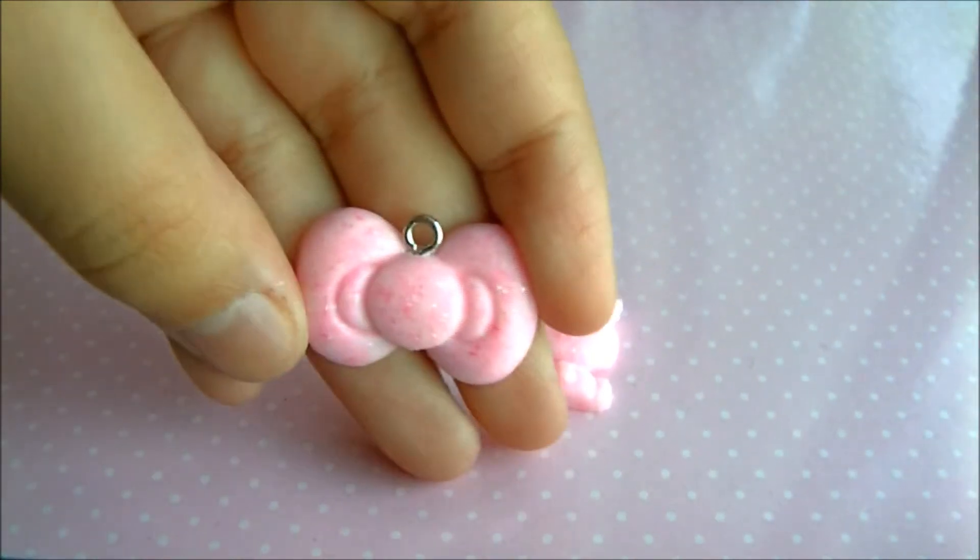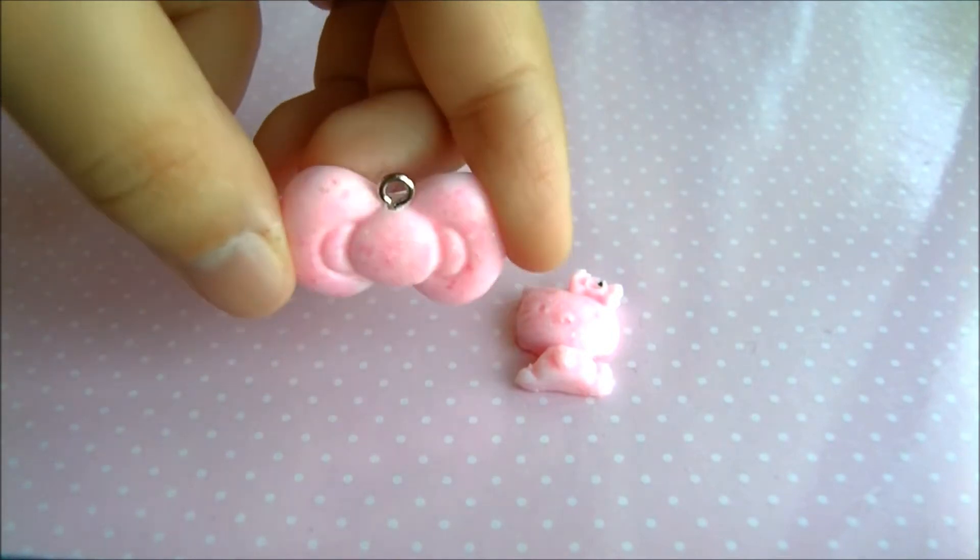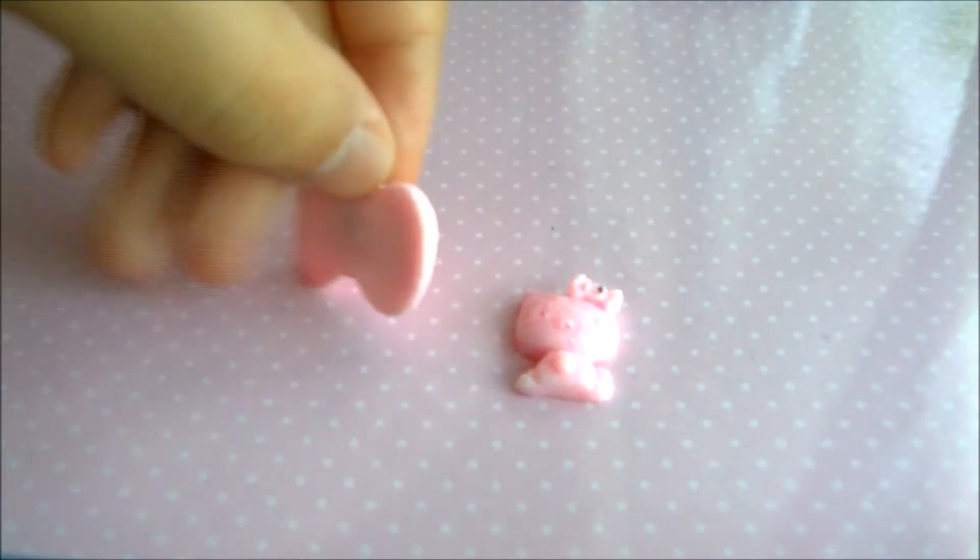I made this very simple Hello Kitty bow, and I need to sand it and glaze it. I hope to turn it into a charm.